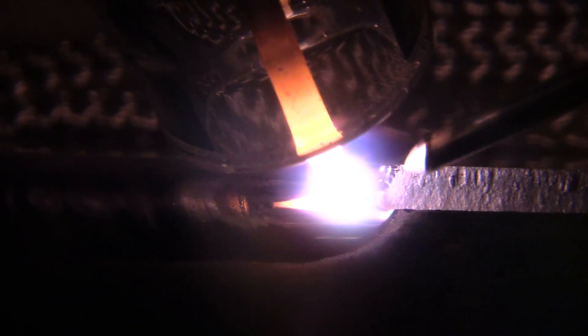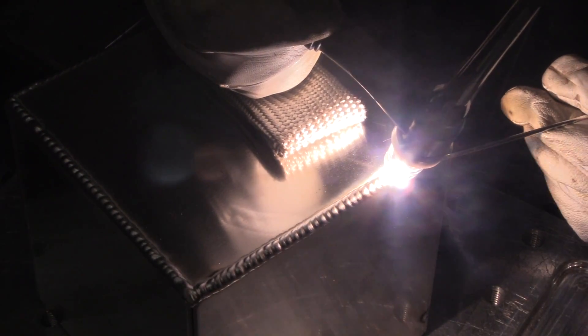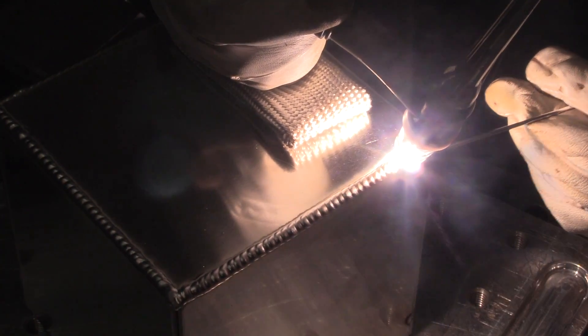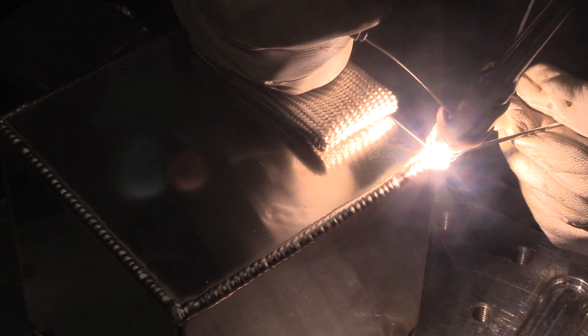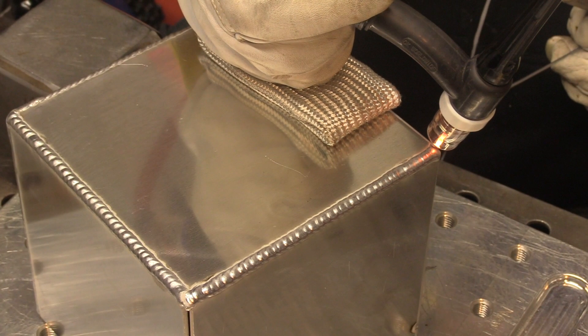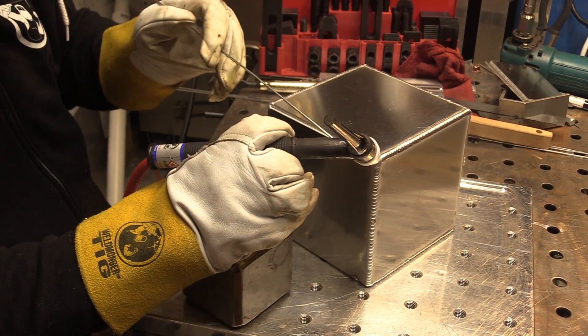As hot as aluminum gets, can you imagine how hot your knuckles would be if you were propping your glove this close to the weld sliding along? I remember getting an email from a guy whose wife bought him a TIG finger — he welded aluminum fuel tanks and was always burning his knuckles, hanging in there too long trying to make the weld as good as he could. That's what we welders do. First day after using that thing, his wife said he had a huge smile on his face when he came home from work.